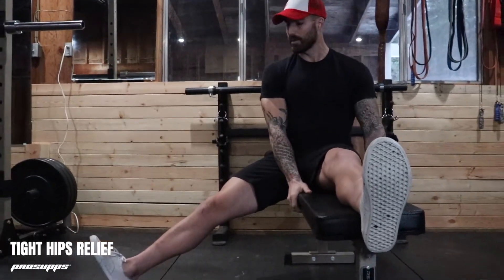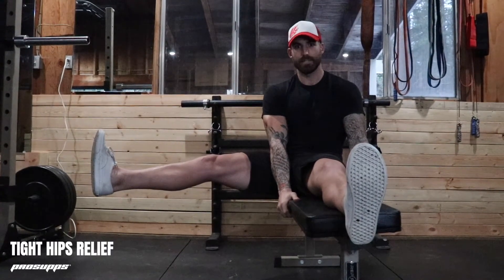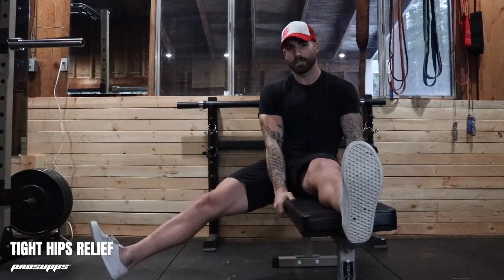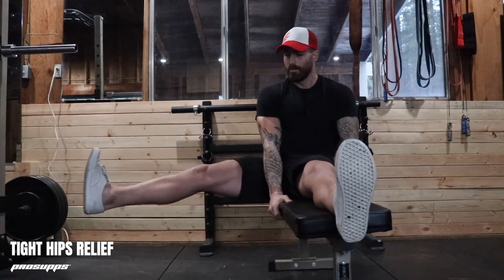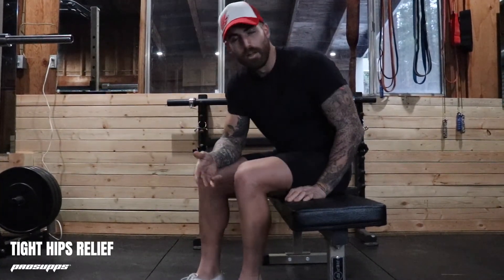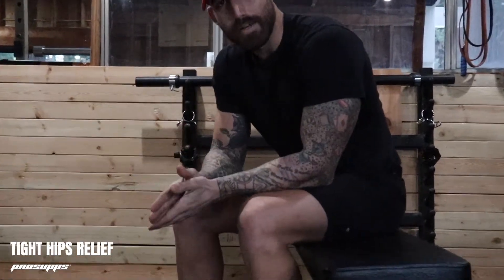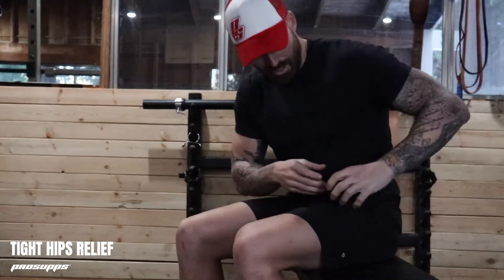All we're going to do is raise, flex, hold, squeeze, back down slow and under control. Raise, flex, squeeze, back down under control. We're going to repeat this motion for three sets of six reps on each side, very controlled and very focused on that squeeze up in the upper hip.